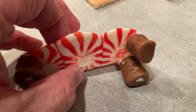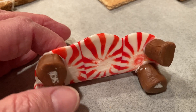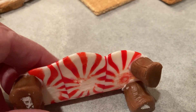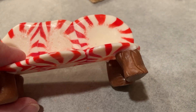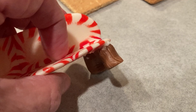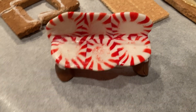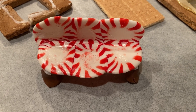Once the legs have a nice firm finish and your bench is firm, attach the legs to the bottom of the bench. I used royal frosting — just put a little dollop on there, enough to seal it well, and let it dry until firm. This may take overnight because you want to make sure the frosting has no moisture left in it, or it will come apart. If you're placing it directly onto your display, you can attach it to your base and add frosting to the bottom of the bench and leave it in place to dry there. If you're using something else to attach the legs, make sure it's not something hot that would melt the candy.